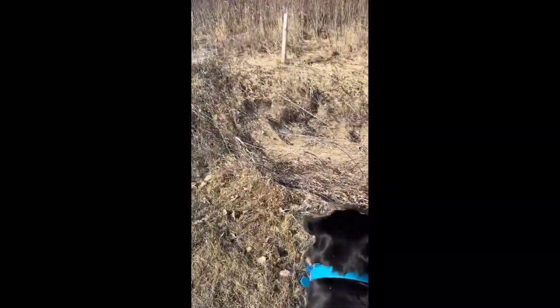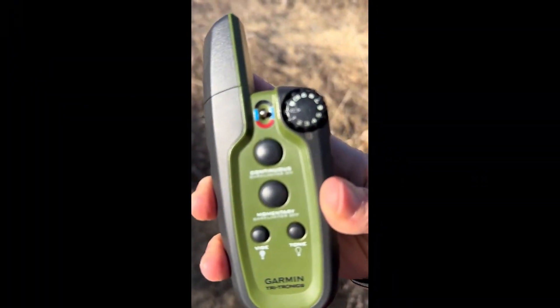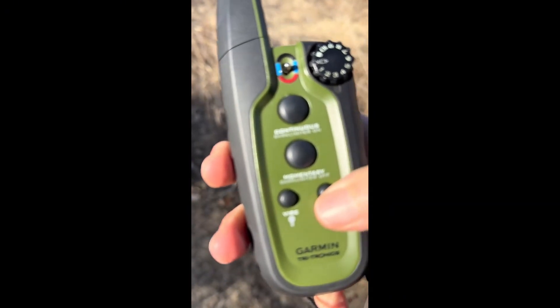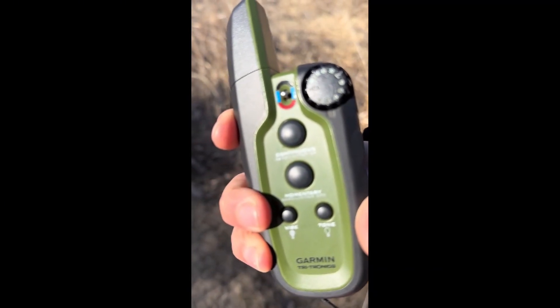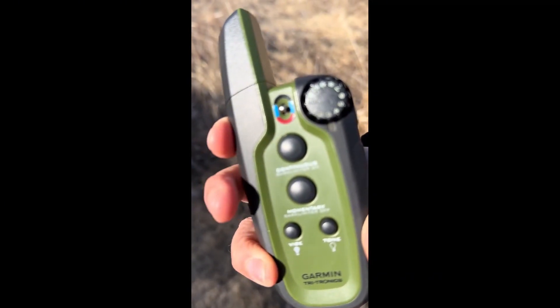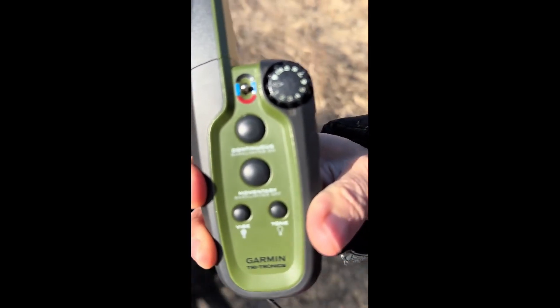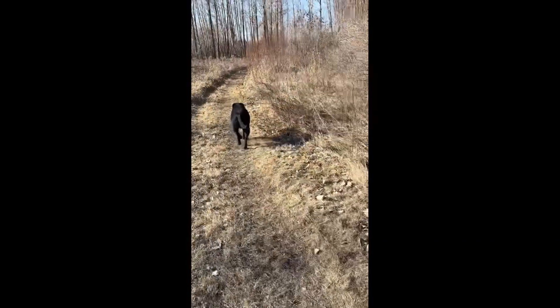If they don't come back, then they get the little shock. On the controller here, there's continuous, momentary, vibrate, and tone. The tone is a sound — so if you want to train into the sound — and the vibrate is the buzzing. This also has a bark option; if you have a barking dog, it has the option of learning how to control a barking dog.